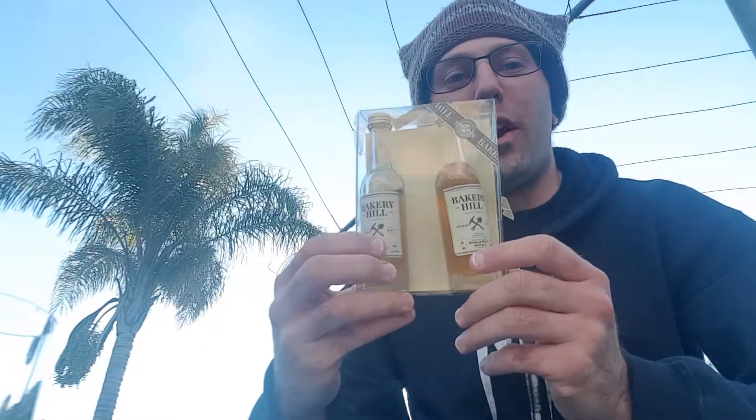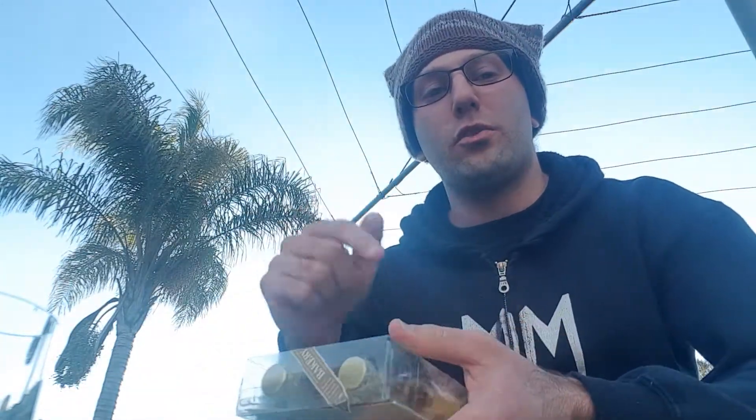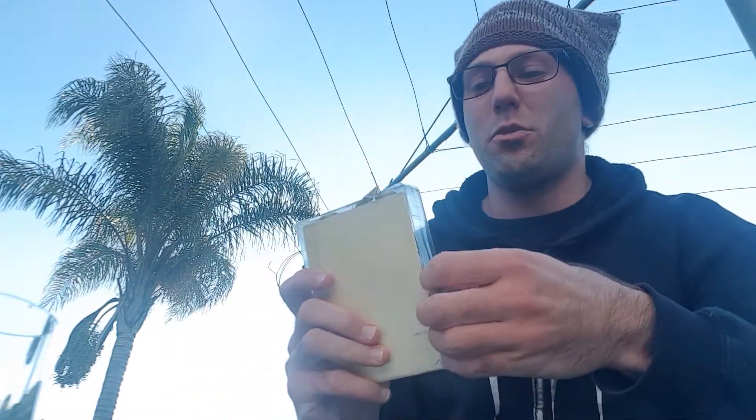In today's video, this is part 2 of my Bakery Hill series. In the previous video I reviewed the classic malt — hence why that bottle is no longer here. I have finished it and it was fantastic. You can check out that review; I have a link in the description for my Bakery Hill playlist and I'll put the info card up so you guys can have easy access to that.